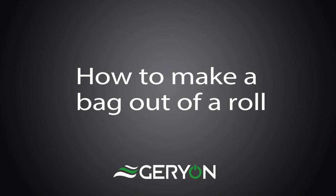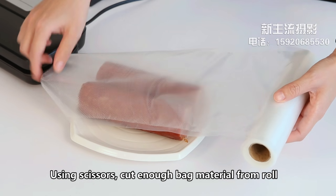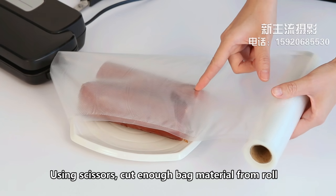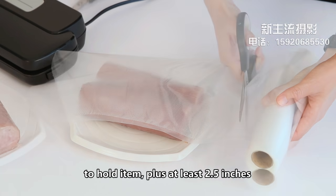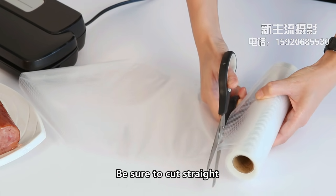How to make a bag out of a roll. Using scissors, cut enough bag material from the roll to hold the item, plus at least 2.5 inches. Be sure to cut straight.